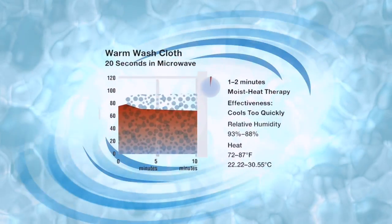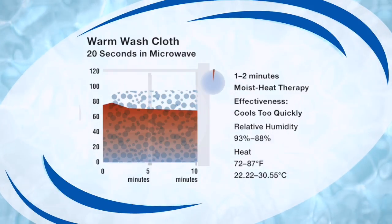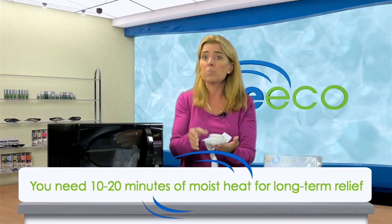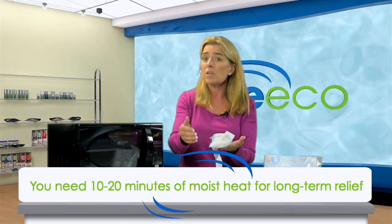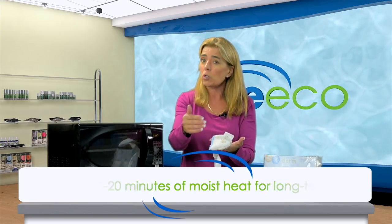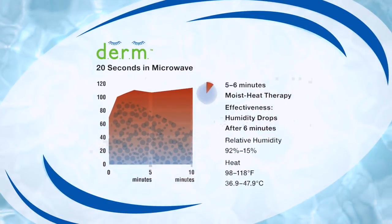Why do we say that? A washcloth will give you about one to two minutes of moist heat, which is not enough. Industry research clearly shows we need at least 10 minutes up to 20 minutes of moist heat to effectively sustain the temperatures and humidity needed for not just immediate but long-term relief. With this product, you're going to get about five to six minutes of moist heat.